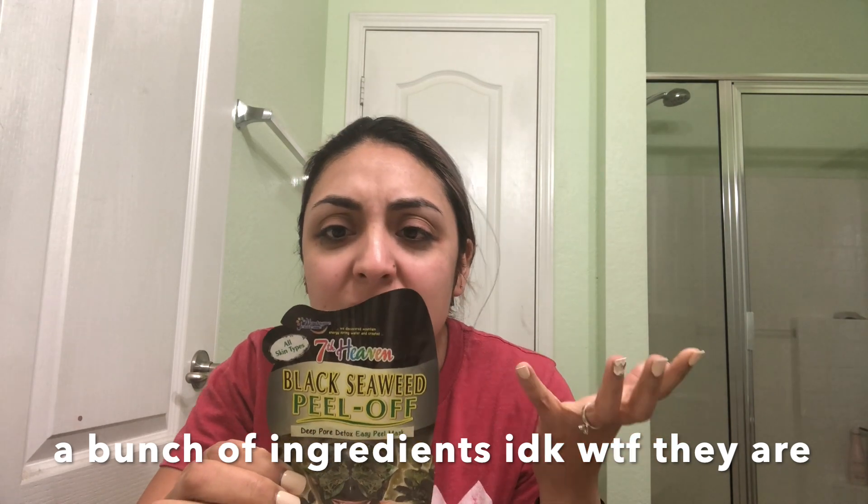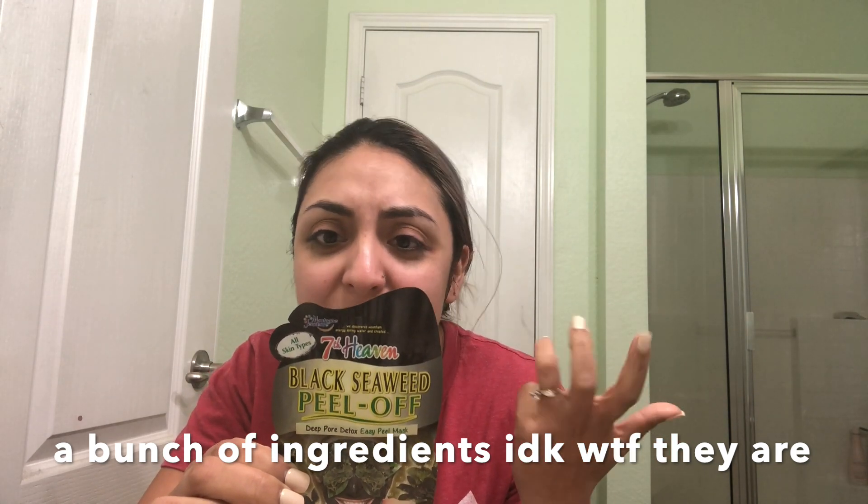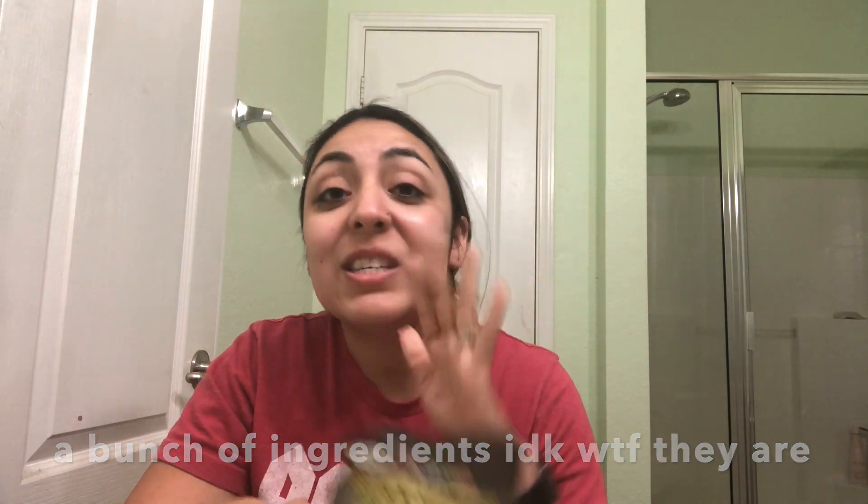The back says to apply it on and leave it on for 20 to 25 minutes or until dry. It says relax and then peel. I don't know if I'm going to be relaxing so much because I'm so scared of how bad this is going to hurt. But we'll find out — so yeah, let's get this thing going.